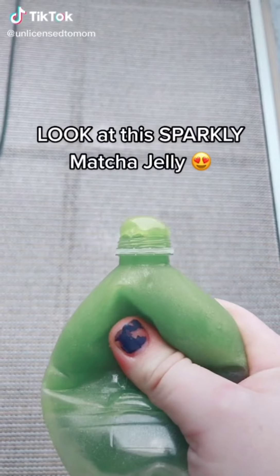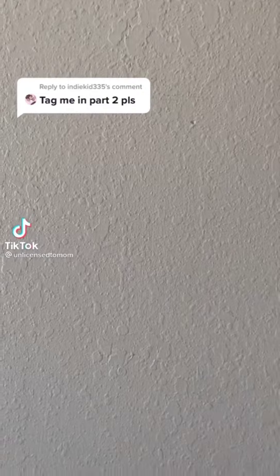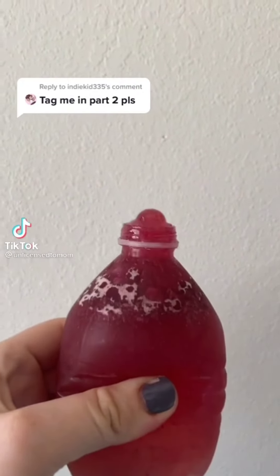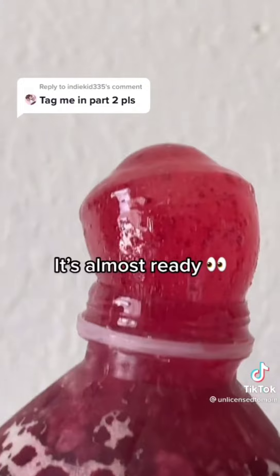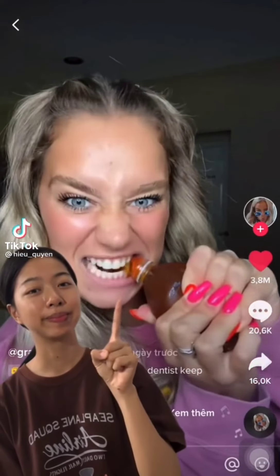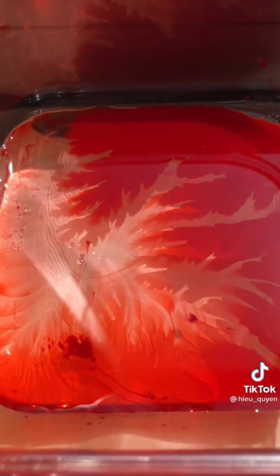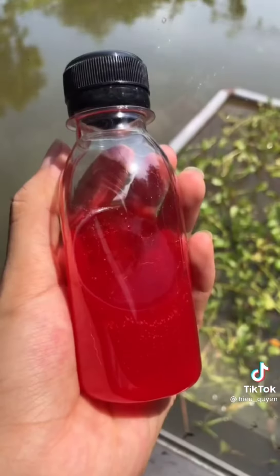When Juju wakes up, he can come and try this with me. Look at the sparkly matcha jelly. Can't wait to try it. Now look at me — this opportunity is standing right in front of me. It's almost ready. See you next time.